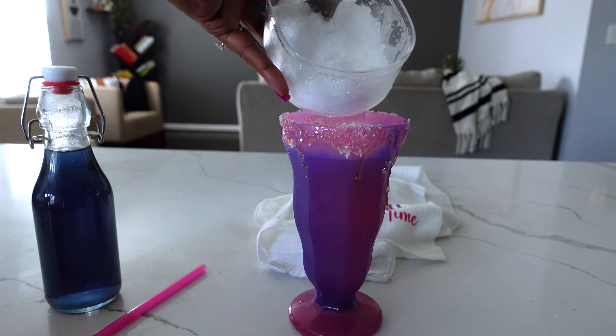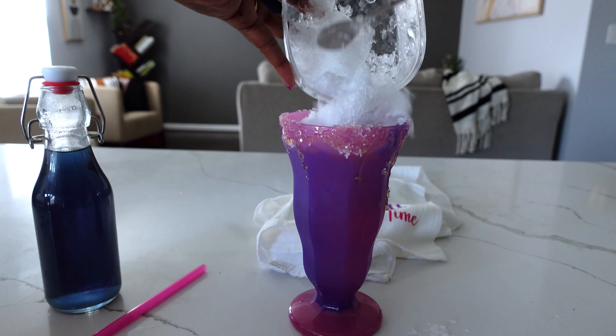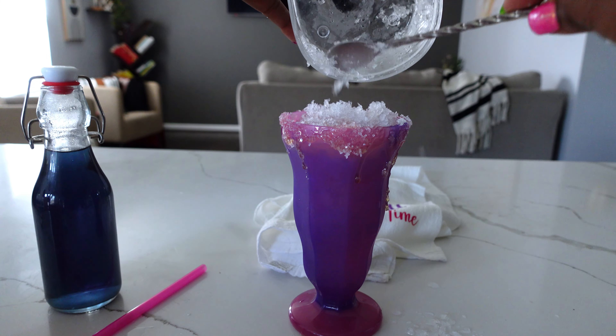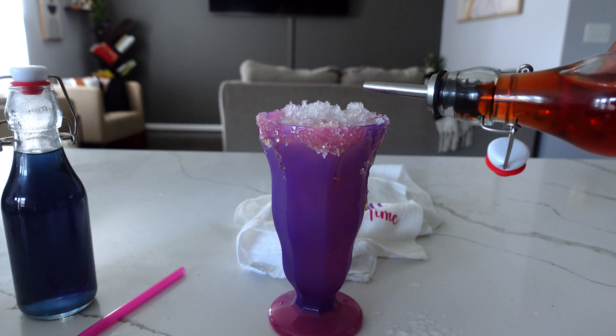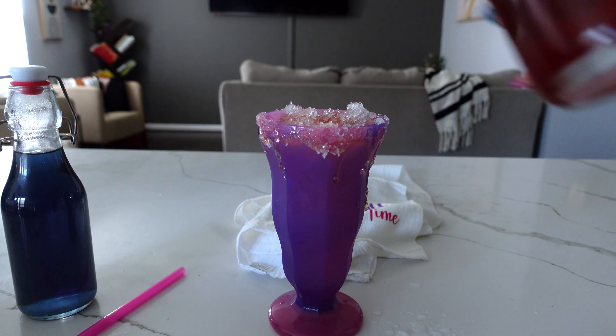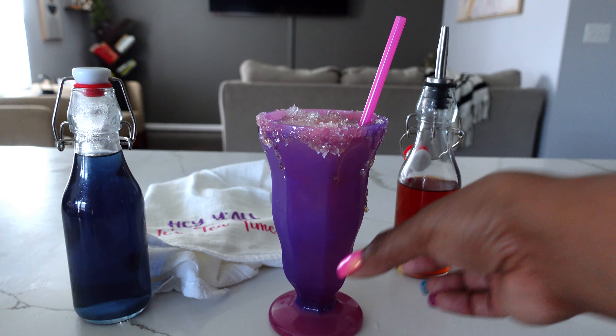I'm gonna add the rest of the ice right on top. Air fryer's done — yay, pepperoni pizza! One more little drip of the syrup to the top. Homemade soda!